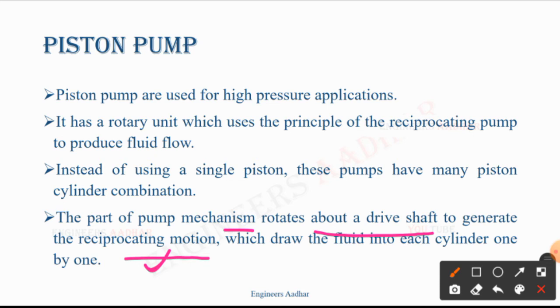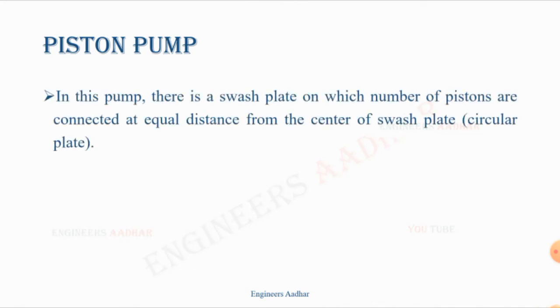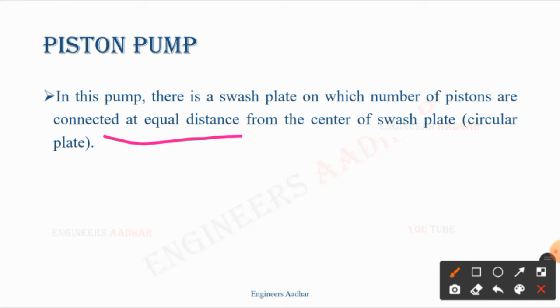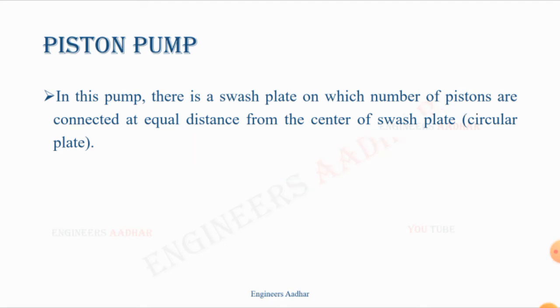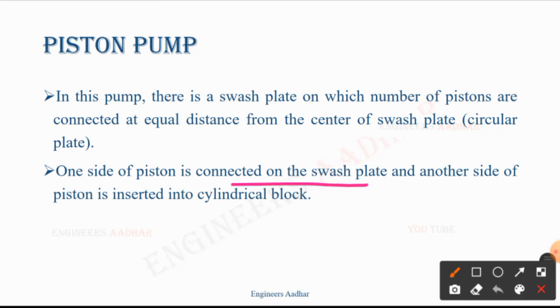So we generate the rotation which is the reason for that — there is a swash plate, and then we have the piston in the cylindrical block, which draws the fluid into each cylinder one by one. On the swash plate, a number of pistons are connected at equal distance from the center. One end is connected at equal distance from the center and the other end is inserted into the cylindrical block.